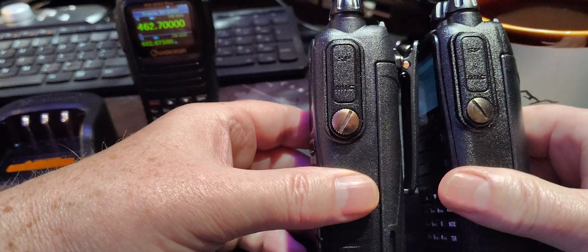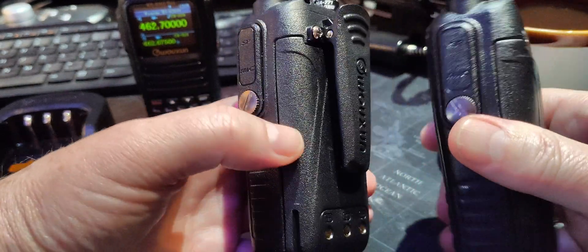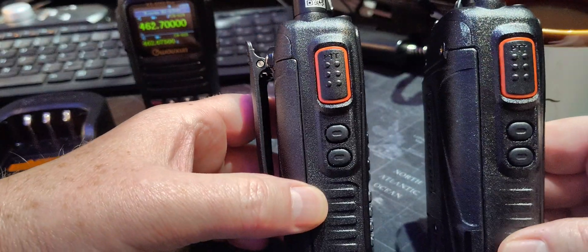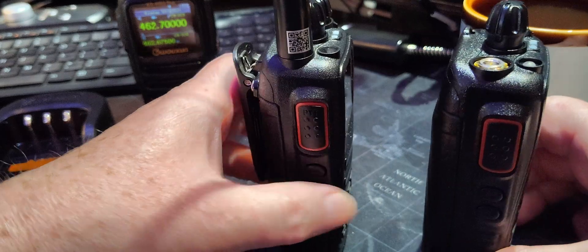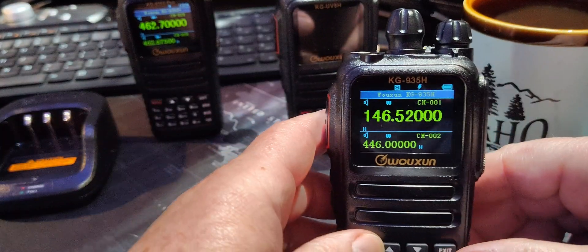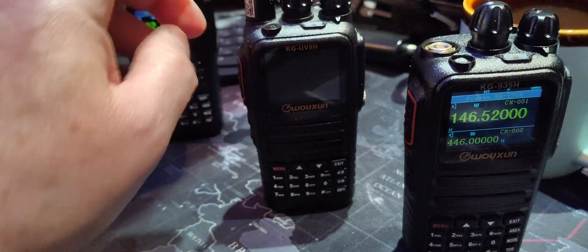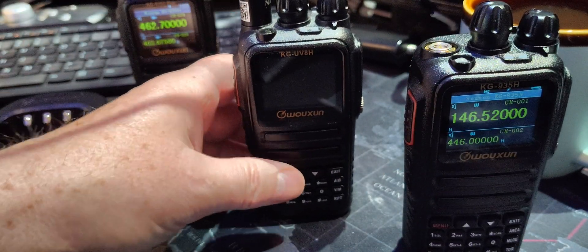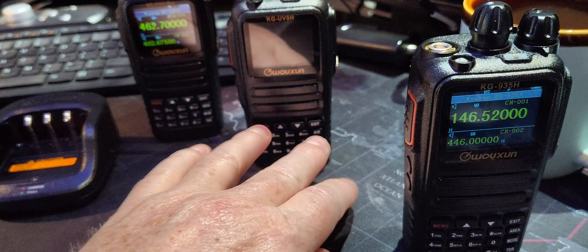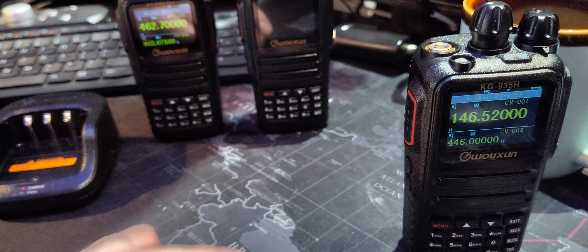It works for me. That's the UV-8H. This radio's been out quite a while. It's basically the guts that are different, which I like. If they would come up with a firmware upgrade on that, that would be awesome. I don't know if that's a thing you can do, Walshon, or not. But please consider that for these older radios.